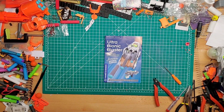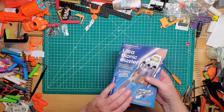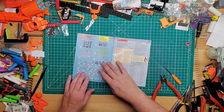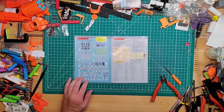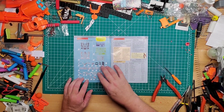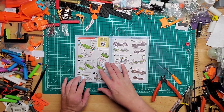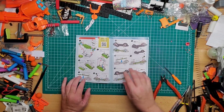They have an instructional video if you're a visual learner, and they also give you a manual. The manual has a table of contents, lists what tools you'll need — snips and a small screwdriver — and shows all the pieces included. Looking at it at first I was like, 'Oh my god, so many steps,' but it really isn't that bad.